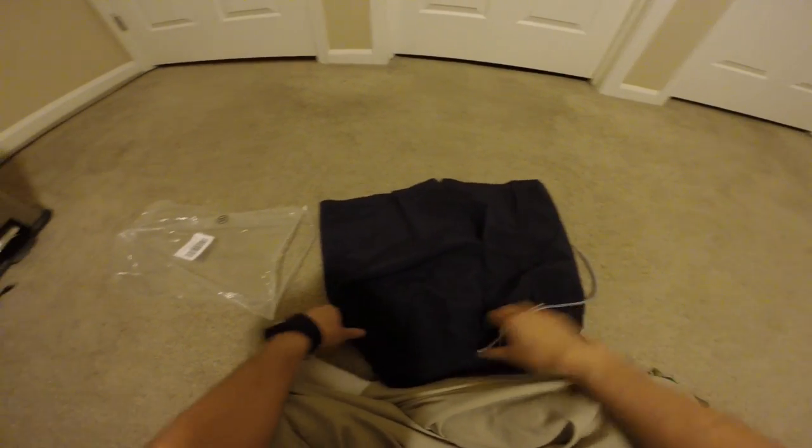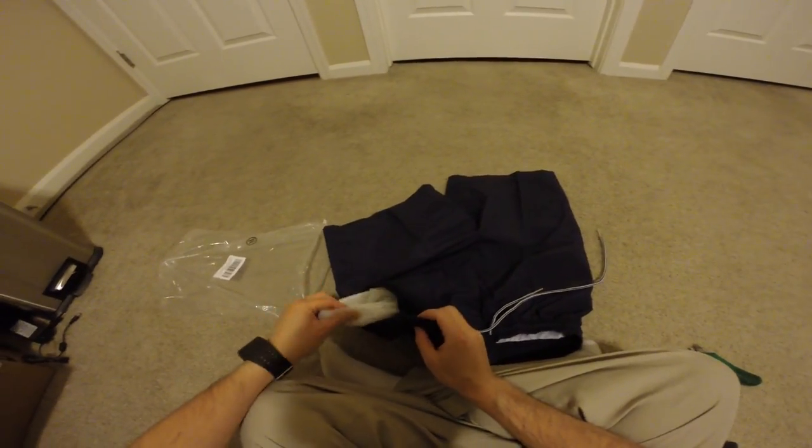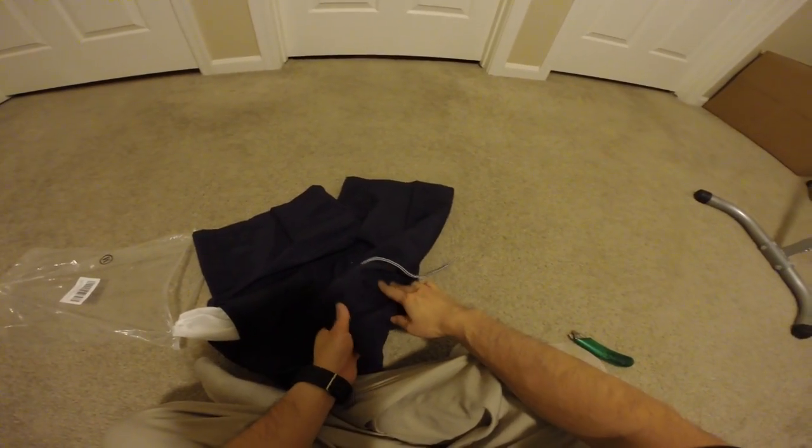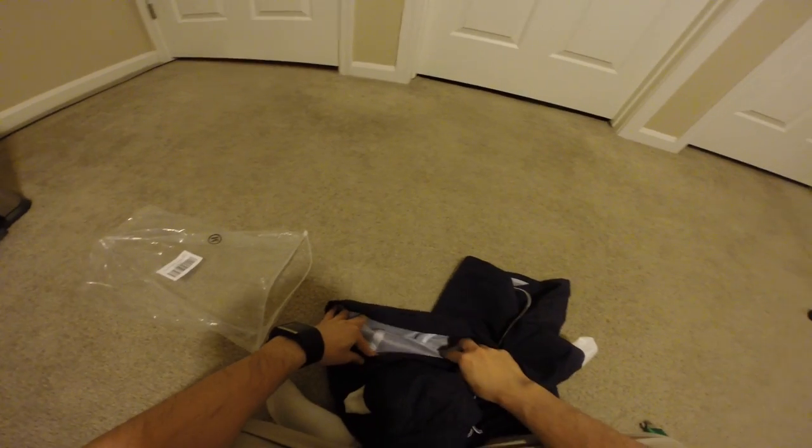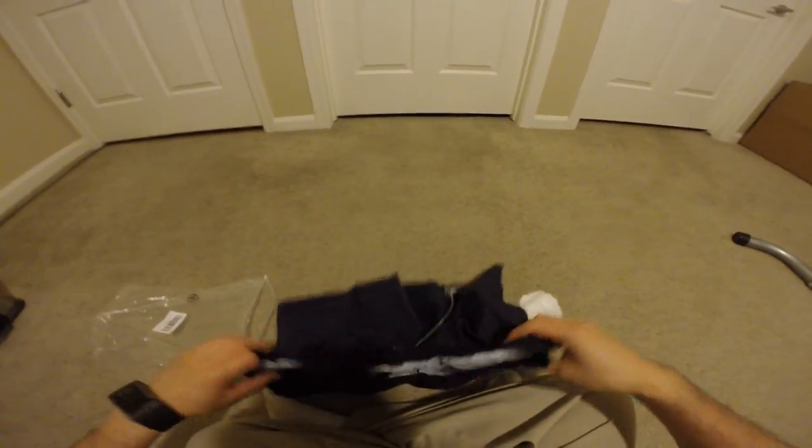This is a blue color. There is a pocket on the left, pocket on the right, mesh inside throughout the whole, not just where your underwear meets, and then it has a back pocket on your right.